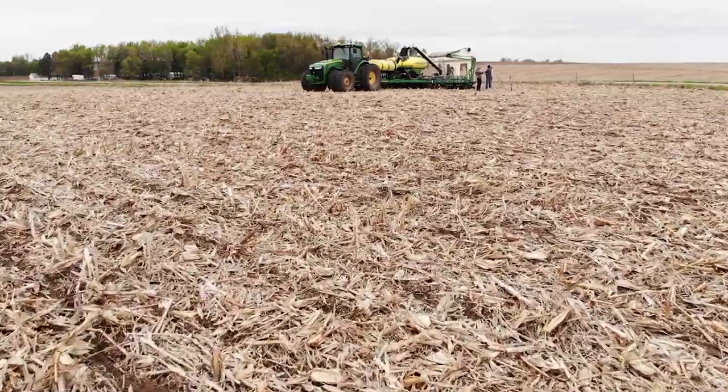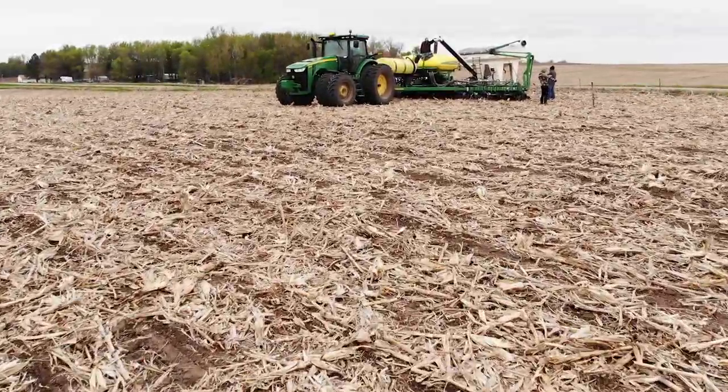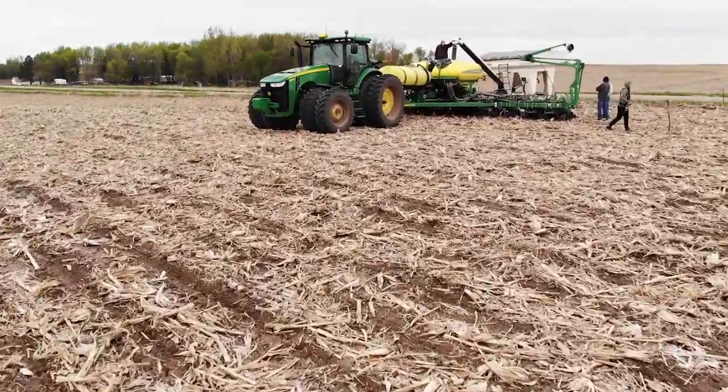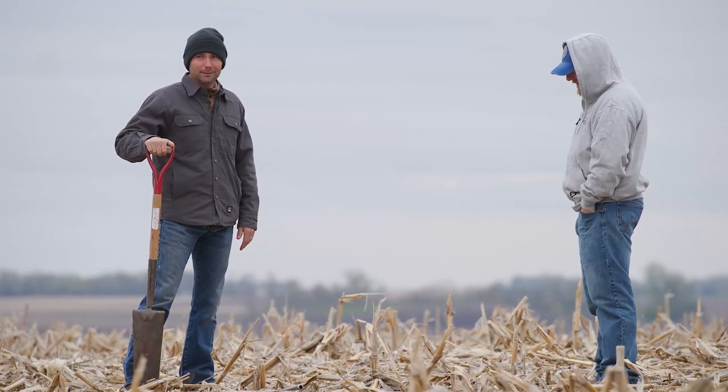We went to Ross Hanson's place first — he's been no-tilling since the 90s or before on most of his ground, and he does some custom planting, also no-till planting for some of his neighbors. This is a field of Ross Hanson's and he was planting this particular day. You can see the heavy residue on the soil from last year — obviously a corn crop.